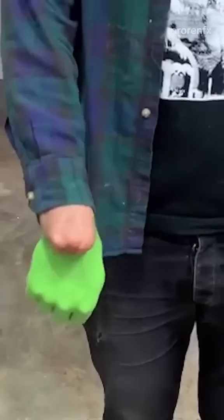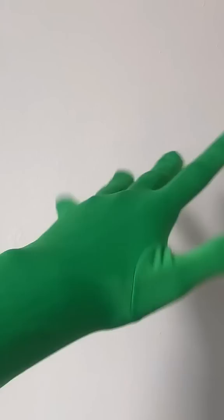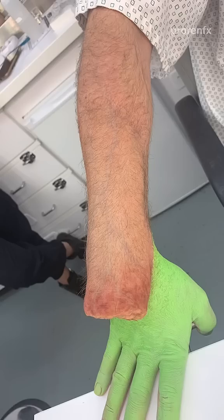In the HBO series I Know This Much Is True, Mark Ruffalo's character cuts off his own hand. His resulting injury is frequently visible on camera, but creating the illusion of a missing limb requires not only digital effects, but also careful attention to practical details. According to Pro-Ren's Mike Marino, a green glove would make his hand look too long and unnatural.